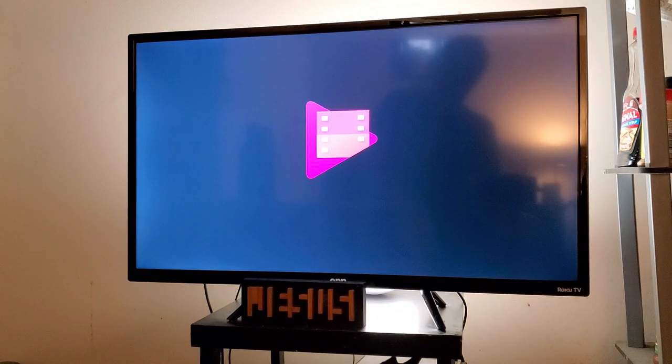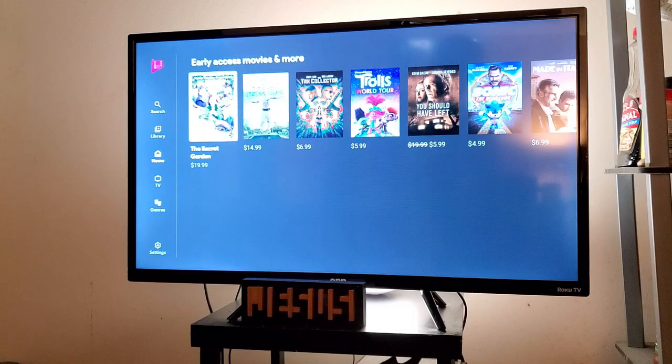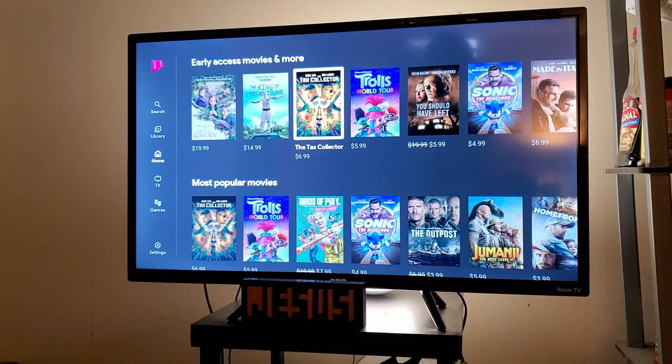If you are in Google's ecosystem, this television has your back. It also has Google Play Movies and TV, which is a really good thing especially if you're an Android user. The speakers on this television can get loud; however, they do not provide as much bass as I personally would like them to.